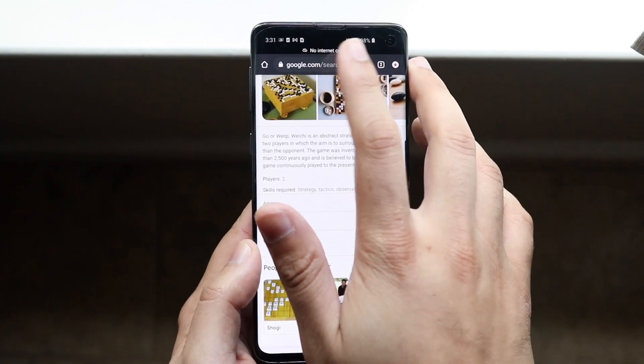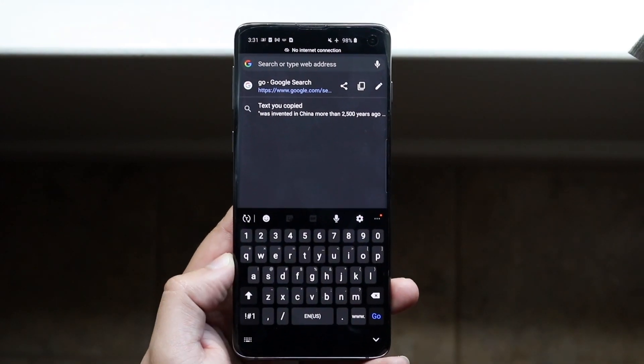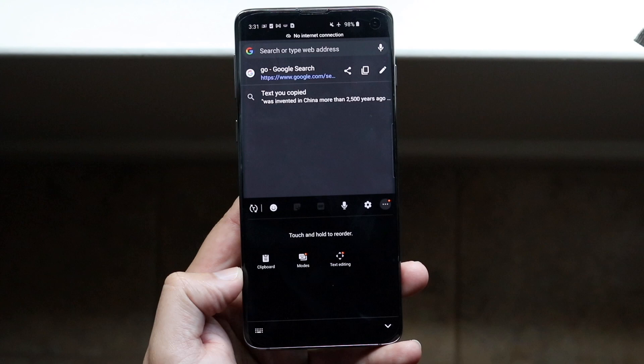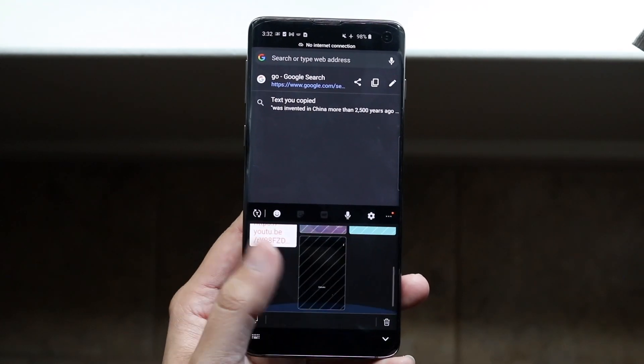Now on Samsung, another thing you can do — because these keyboards have a lot of features — is find your settings icon or the three dots on the keyboard. Click on the three dots and there's a clipboard icon. Click there and you'll be able to copy and delete whatever you want.